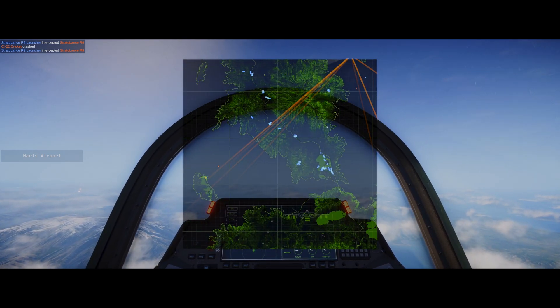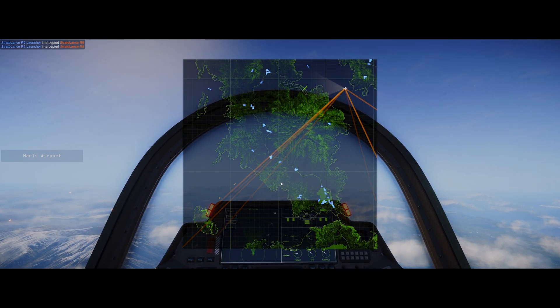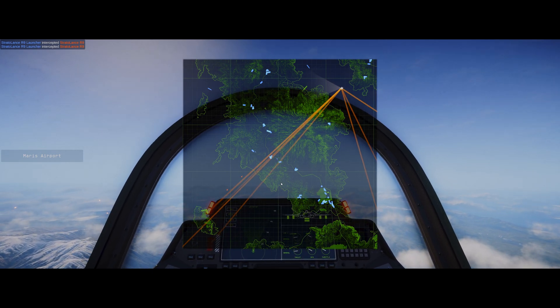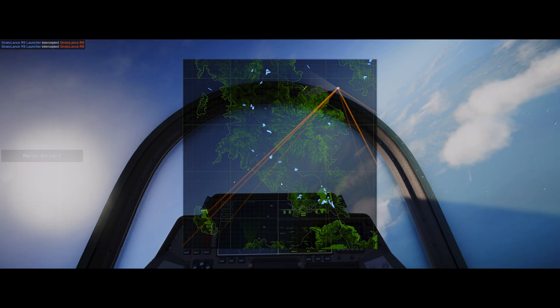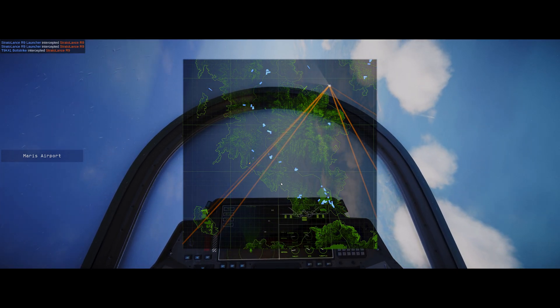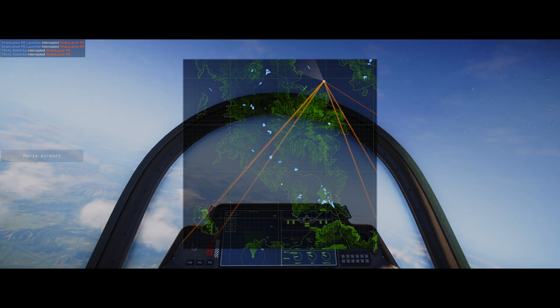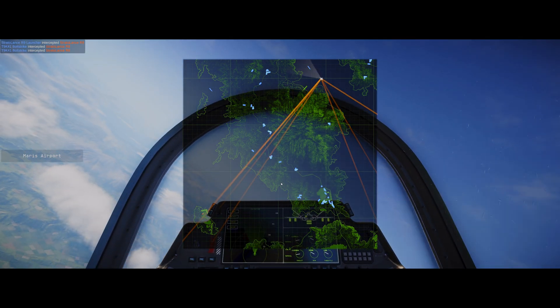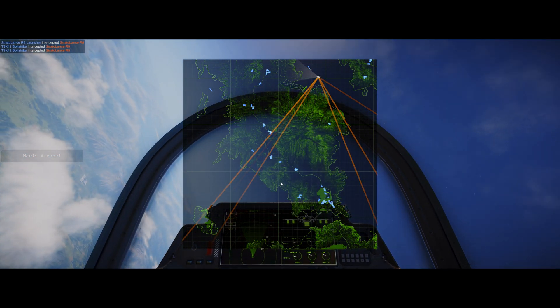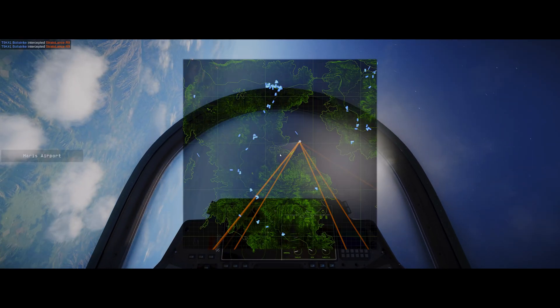Looks like we have more incoming from our left. So, to get that 90 degrees, I'm going to want to bank right. Banking right to align the angle, and those are actually intercepted. As you can see, you want to line up that 90 degrees on the incoming munitions.